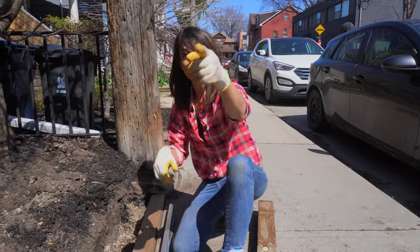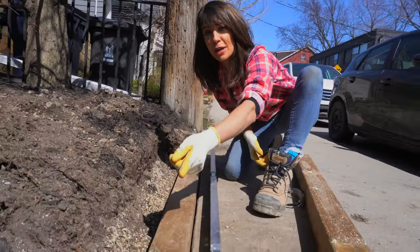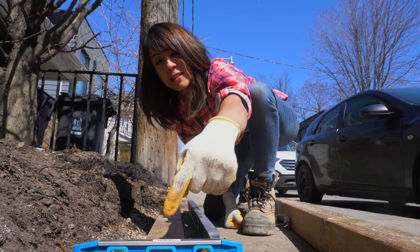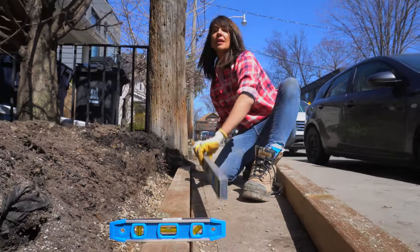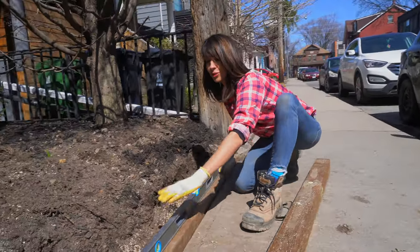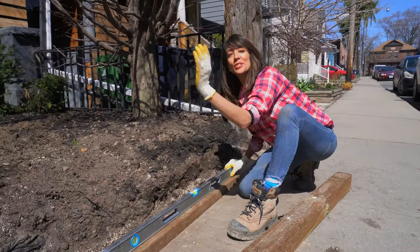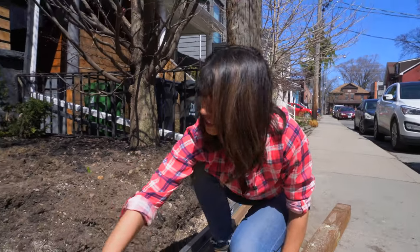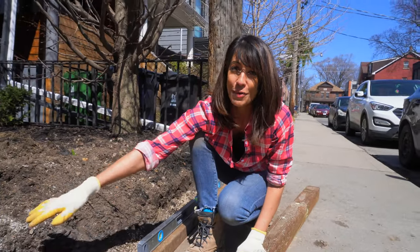Once you've done that, you want to make sure that you put your first 4x4 down — or 6x6, whatever you're using. We're using a speed level here. We're checking for level this way, and we're going to check level along the whole length of it. Once you've got that down, we're good to go on our next piece, and that's going to make a 90-degree flower bed.